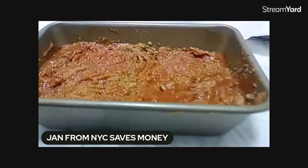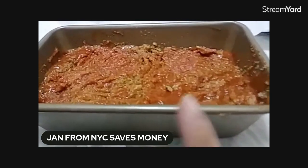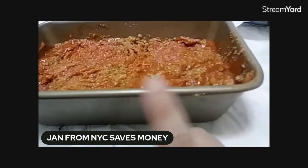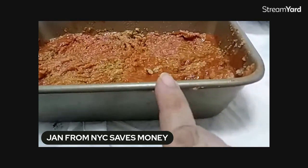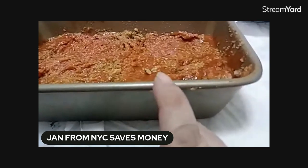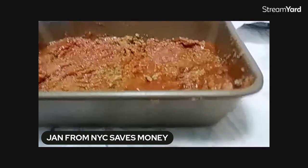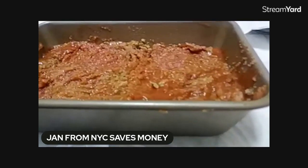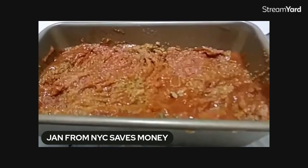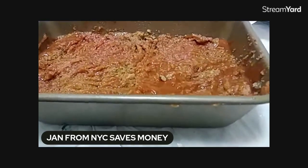This doesn't sound pretty — it's like using the same method you would use to make a dump cake. All I literally did was take my loaf pan, put in my ground beef, added two eggs, a little bit of garlic powder, a little bit of salt and pepper — very simple. I also added flavored breadcrumbs, just eyeballed it.